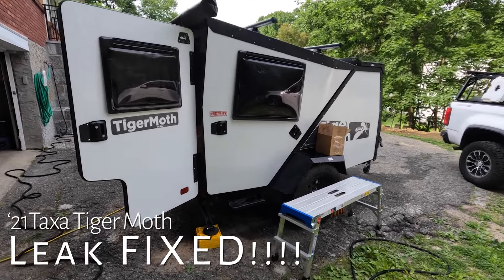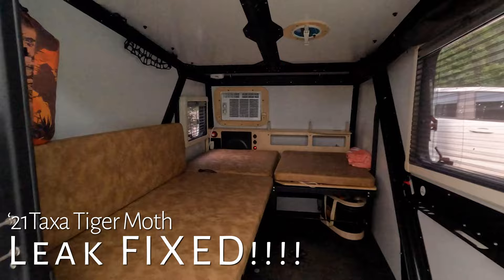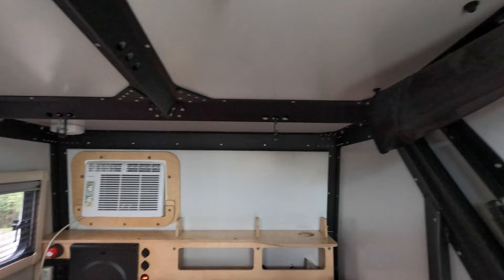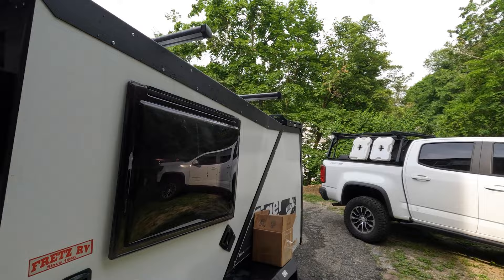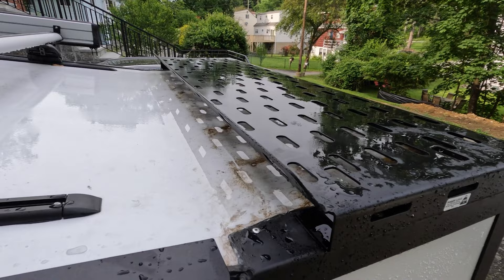This is a quick follow-up on yesterday's video. I've been having leaking issues with that rail and it's really been driving me crazy. Proud to report that I fixed it last night — I'm going to show you exactly what I did.